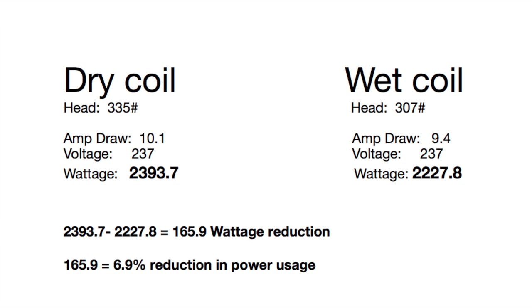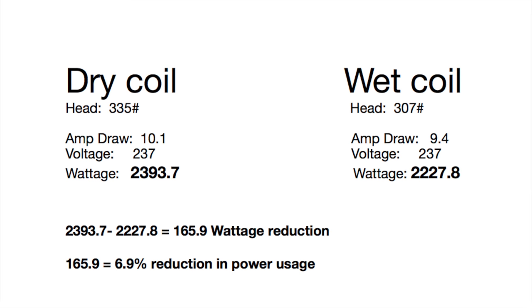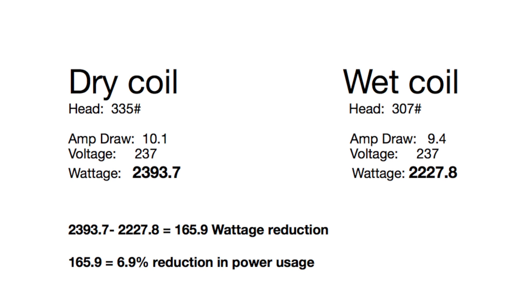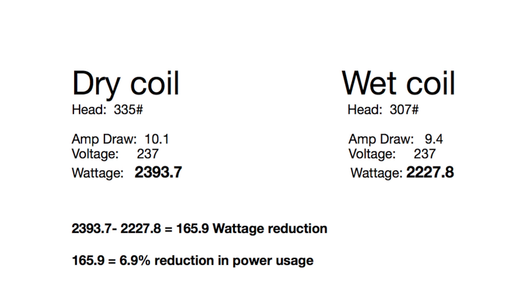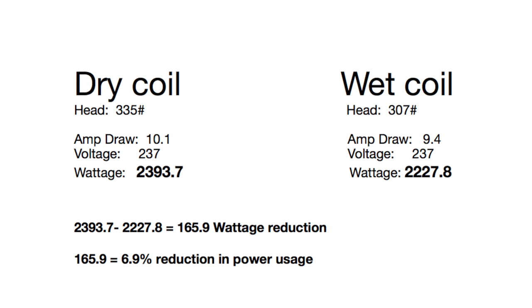That 165.9 watts equals about 6.9%, or roughly 7% reduction in power usage. Now what is that going to equal for you? It depends on what you pay for your power. Taking a simple example at nine cents a kilowatt, that's probably going to save you about 17 cents a day, figuring the air conditioning is running 12 hours. You need your own numbers for your power usage where you live.